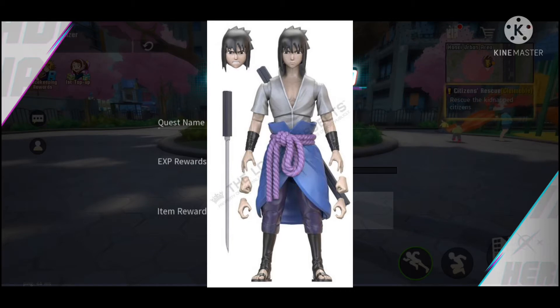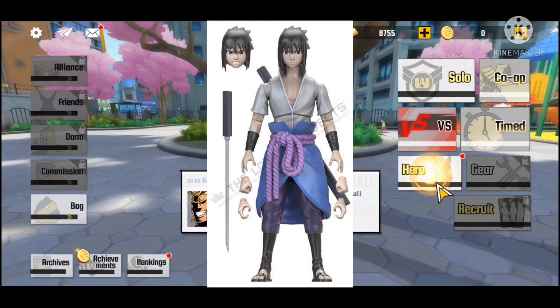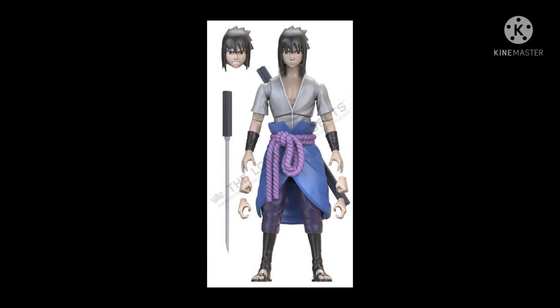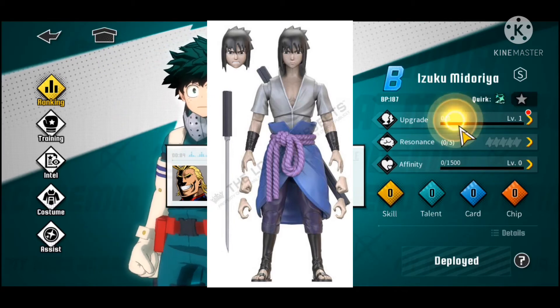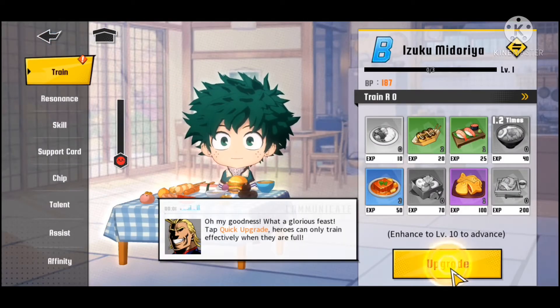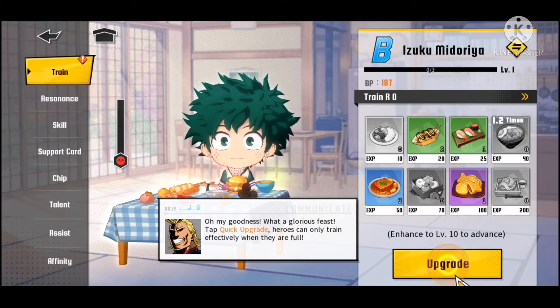The accessories are pretty cool too, though pretty basic — different sets of hands and two heads: a stern look and a teeth-gritting look. I do wish the teeth-gritting head had the Sharingan eyes, because it just seems right. But it doesn't look like it will come with that, which I'm fine with. I've always wondered how well Best Action would work alongside SH Figuarts Naruto figures, so I guess we'll see how that works out.